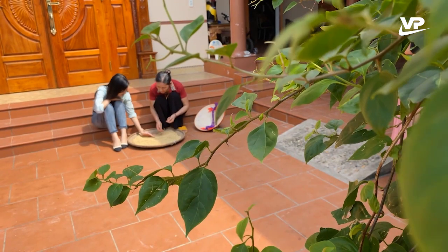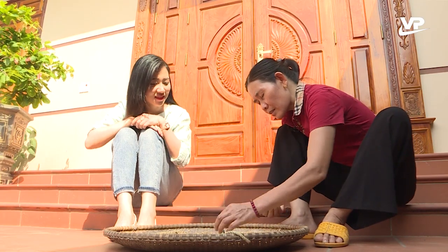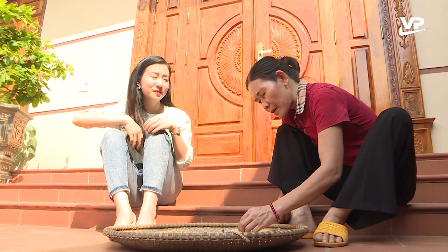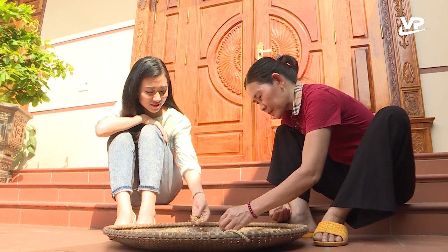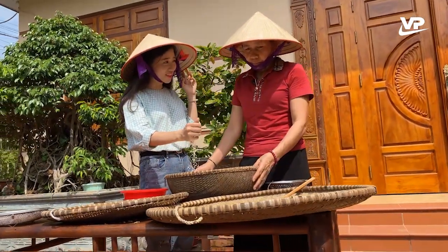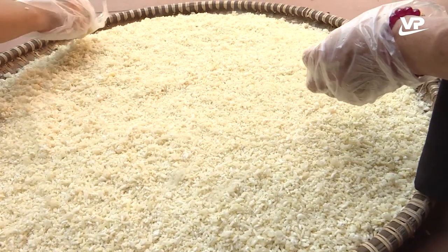Ở những nơi khác thì tương cũng được làm bằng những nguyên liệu này ạ? Không đâu cháu ạ. Ở những nơi khác người ta làm bằng bột ngô, nhưng ở quê cô thì làm bằng gạo nếp, bằng nếp cái hoa vàng. Để làm được tương ngon thì công thức và nguồn nước giữ vị trí rất quan trọng. Nguyên liệu chính để làm nên món tương Tiên Lữ đó chính là gạo nếp cái hoa vàng và đậu tương hạt nhỏ.